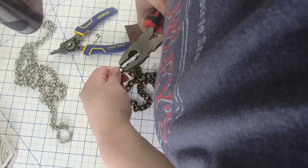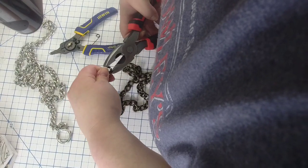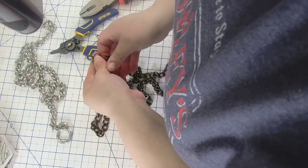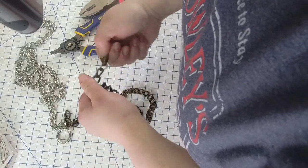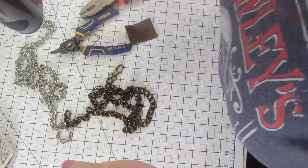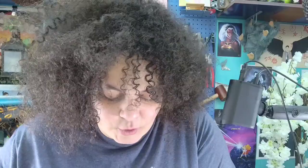I almost pinched my finger off — that wouldn't be the first time or the last! And there you have your swivel clasp — now you have everything chained up. Very quick, easy tutorial.